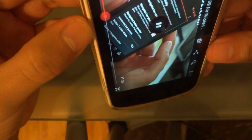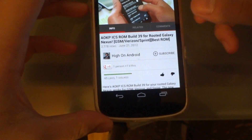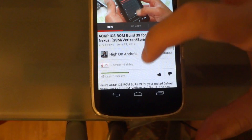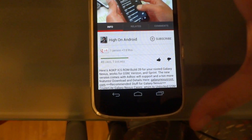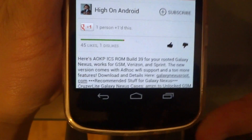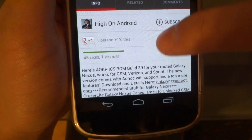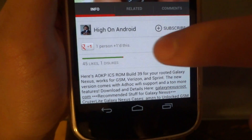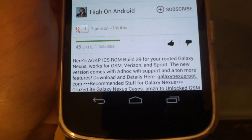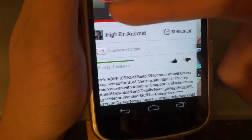When you rotate back to portrait there's new stuff here as well. What I'm really excited about is this like and dislike bar. In the old version it just indicated how many likes and dislikes the video has, but now it gives you a bar — green indicating how many likes the video has and red for how many dislikes.